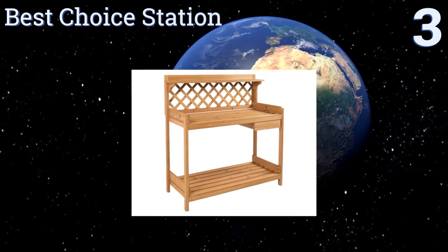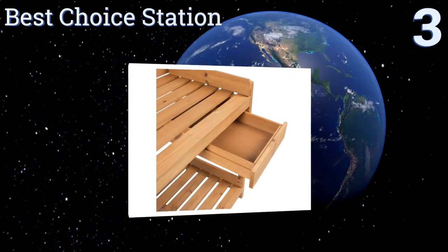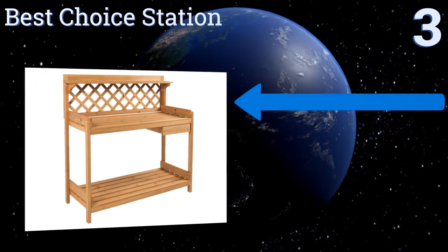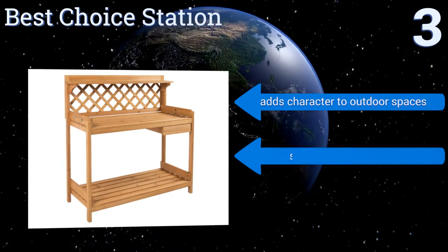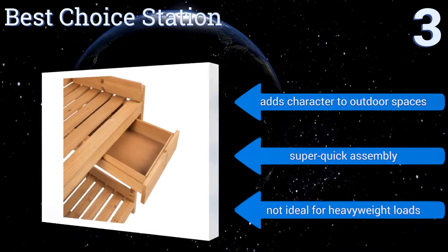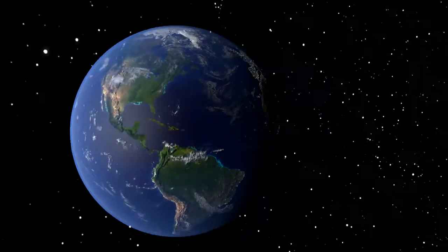Nearing the top of our list at number three, constructed with solid wood and designed for maximum utility, the Best Choice Station features two work shelves, a side drawer for storing tools and gardening accessories, and a reliable finish for protection from the weather. It adds character to outdoor spaces and promises a super quick assembly, but it's not ideal for heavy weight loads.